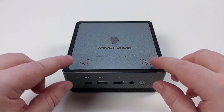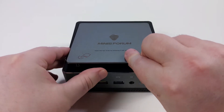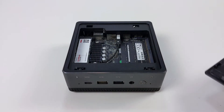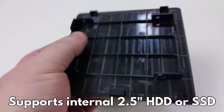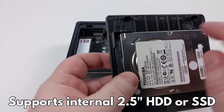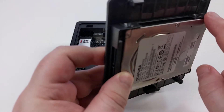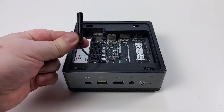Upgrading the UM700 is very easy. Simply push down on the two indicated areas to release the mechanism and the lid can be removed. The lid also functions as a 2.5-inch SATA drive or SSD bay, which you can attach to the lid and connect to the SATA cable located inside.